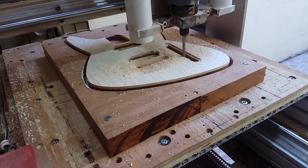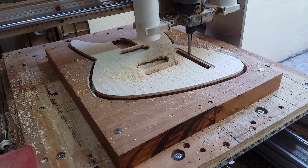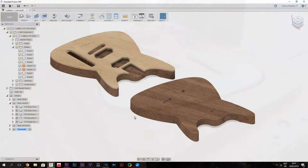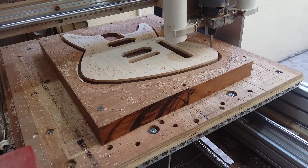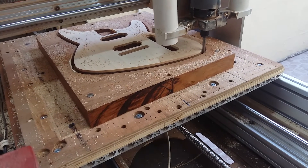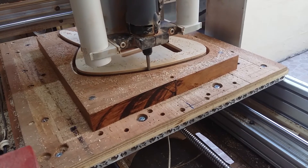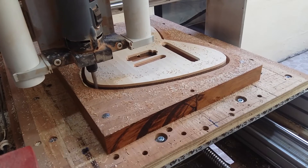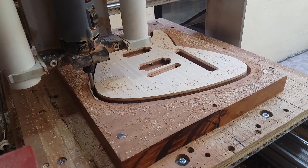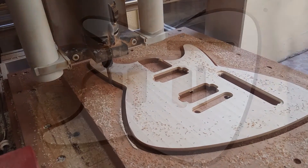Finishing up with that tool, the contour of the guitar blank.